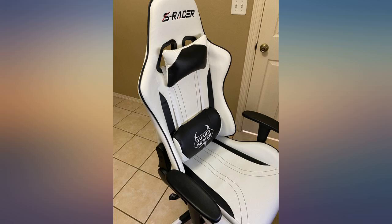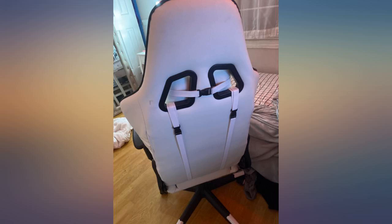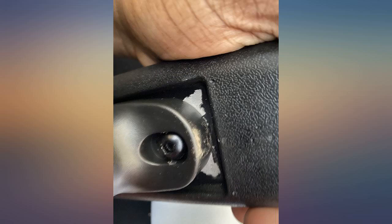Received my chair today. I can truly say I had no problems. The chair looks absolutely wonderful, no cuts in the leather, everything lined up perfectly. I'm very happy with this product and I would recommend it to someone else. Thank you.